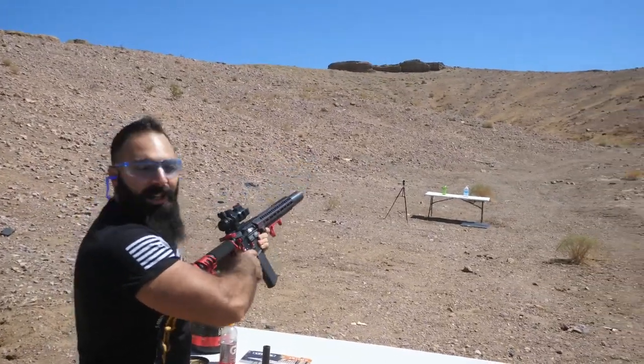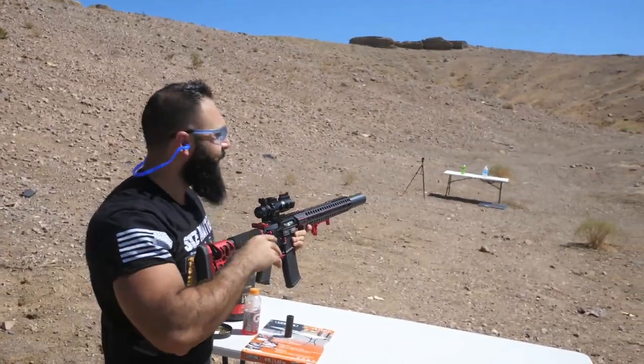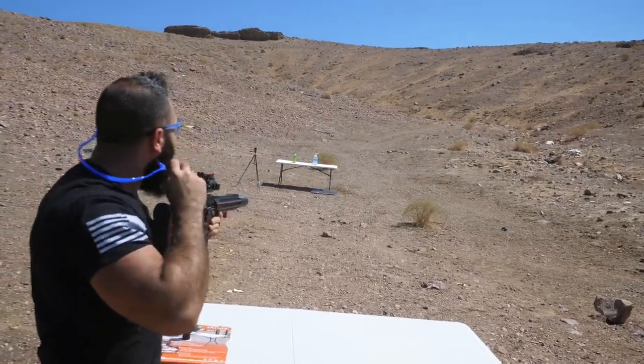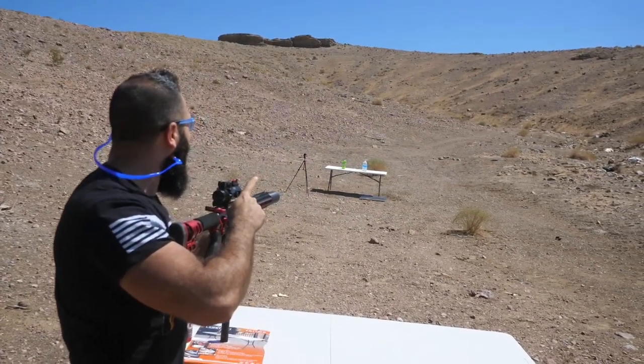Should I shoot it in the dirt? Let's shoot it in the dirt and see how it bounces. Kaboom! Did it go under the dirt or did it fly back up? I didn't even see it — it was so fast.